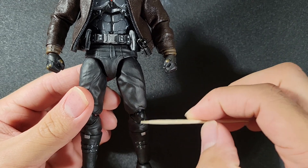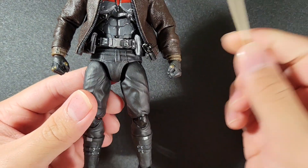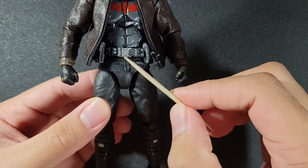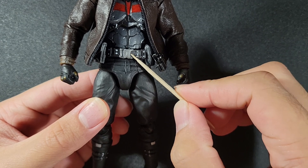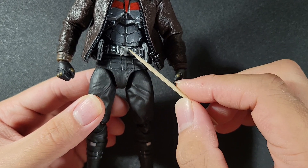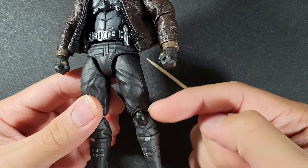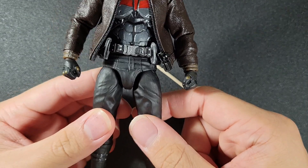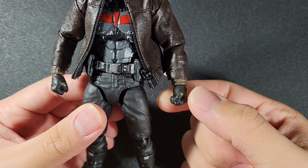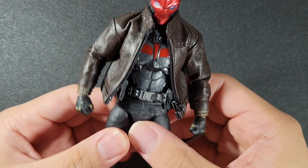I hit it with a primer black — the Vallejo primer black that I always use, which I talk about in some of my other videos. The belt is from a Marvel Legends Gamerverse Captain America; I took that and put it on this guy and it looks great, a really good looking belt. At some point I'll add gun holsters, but not right now. These are also Mafex Ben Affleck Batman hands that I got from someone on Instagram.